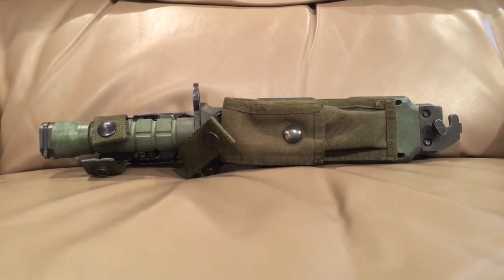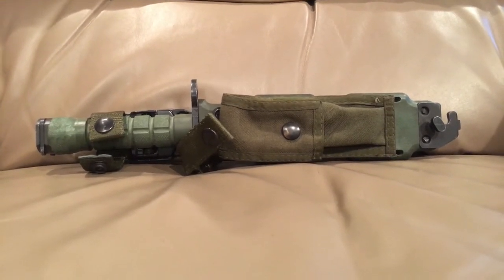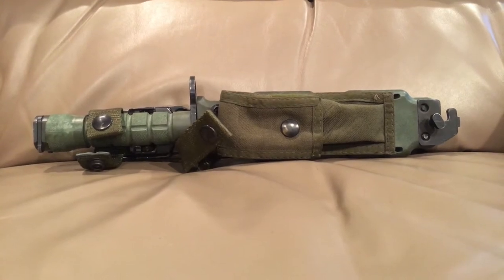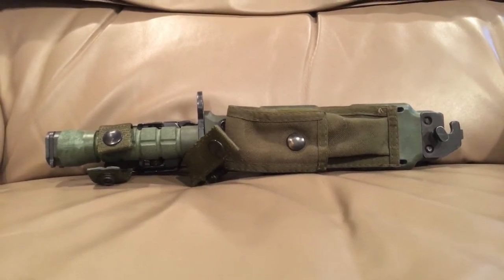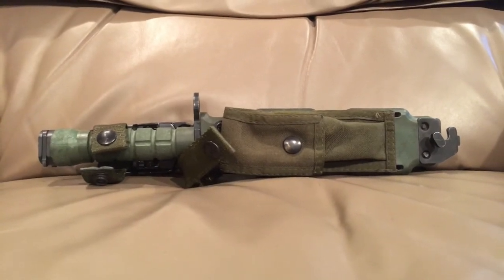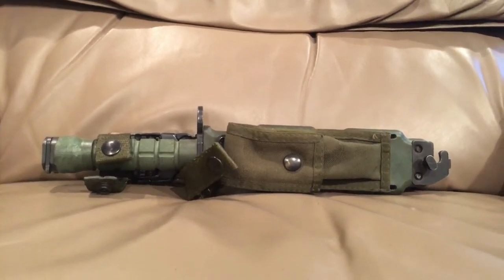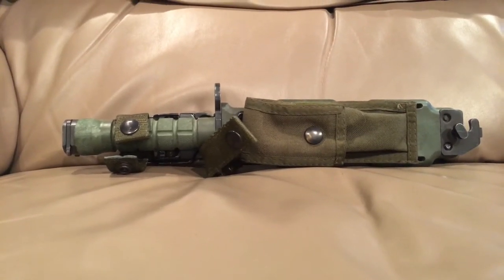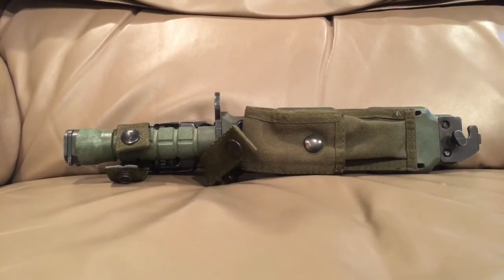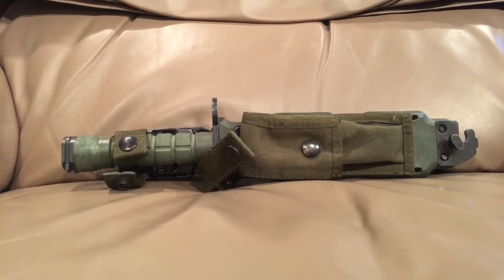This is the M9 bayonet slash wire cutter slash utility knife. It's comparable to the Marines' K-Bar, but for the rest of the branches it's a pretty famous fighting knife. It's influenced a lot of other knives and bayonets throughout the world, including famous movie knives.